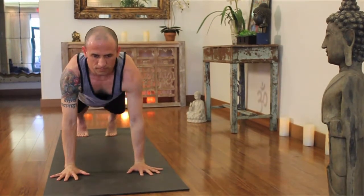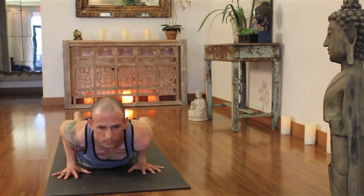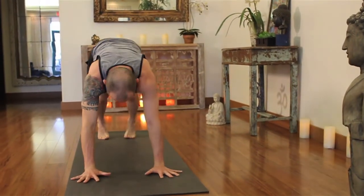Simply release the hands to the floor and step your right leg back. Top of a push-up and lower slowly to the bottom — Chaturanga. If these get difficult, put your knees down to assist. Inhale, upward dog. Exhale, back downward facing dog.